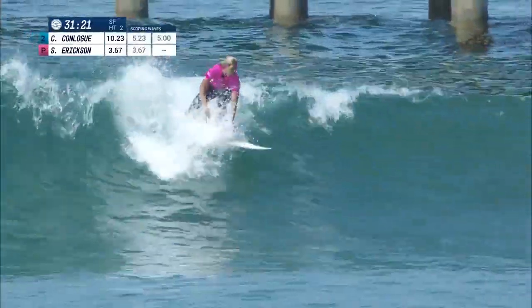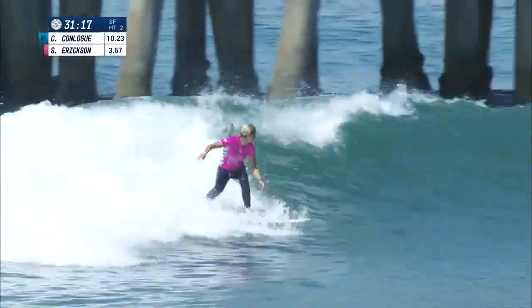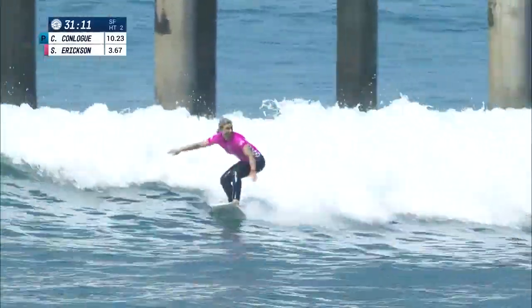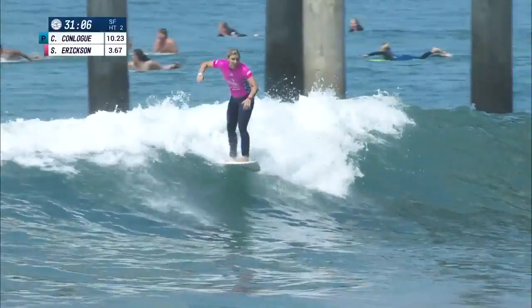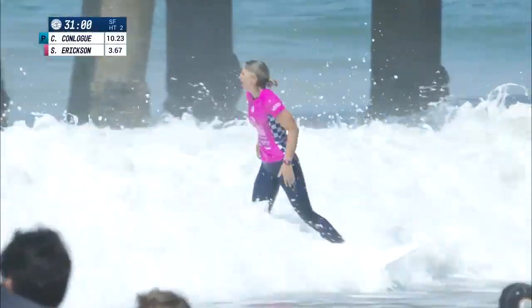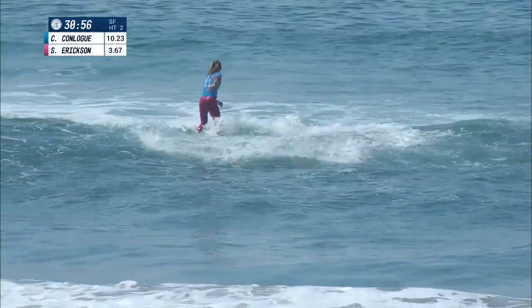As we look at Sage digging in pretty hard on the first section, she'll recover down the line. Still has a ton of speed to burn. She'll swing it next to the pier, a quick little fade once again — she's super active on this wave. Flying through the flats, jams it. And a big combination to finish — Sage rides out. Wow. That wave was a gift. That was so well done.